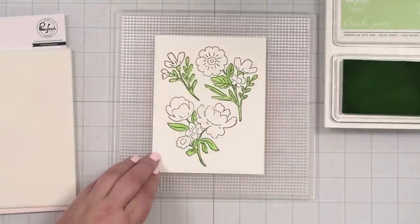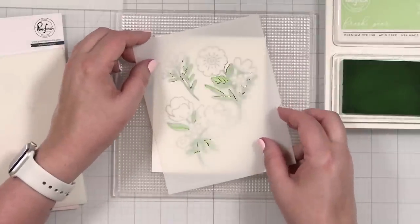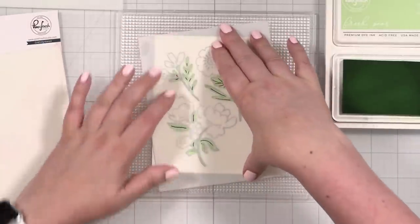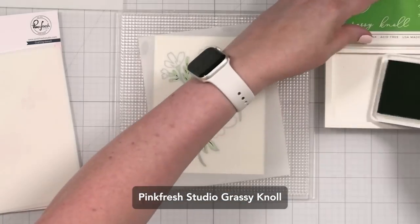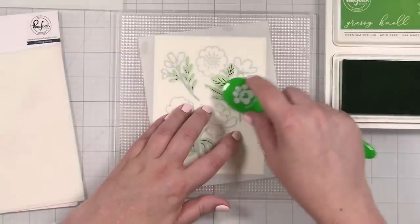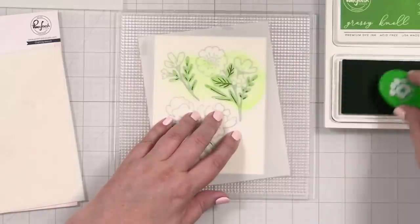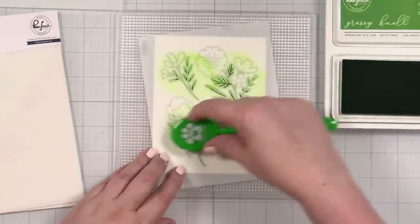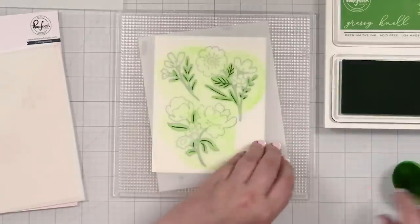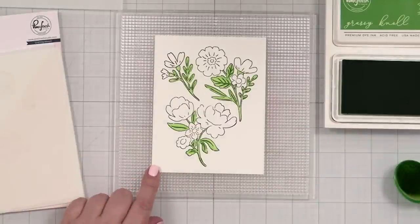Let's move on to the next stencil — just pick this up and set that aside. Now I'm going to bring in this level of greenery detail at the angle. I'm going to switch to grassy knoll and I'm not going to clean my brush this time because we're just going with a darker color. I'm bringing in some depth, and now I have a little more depth in this image.